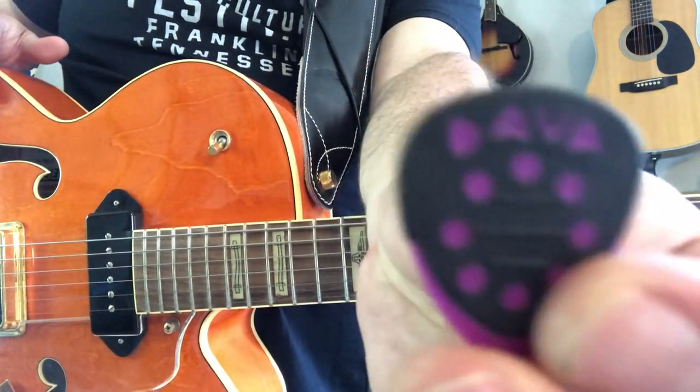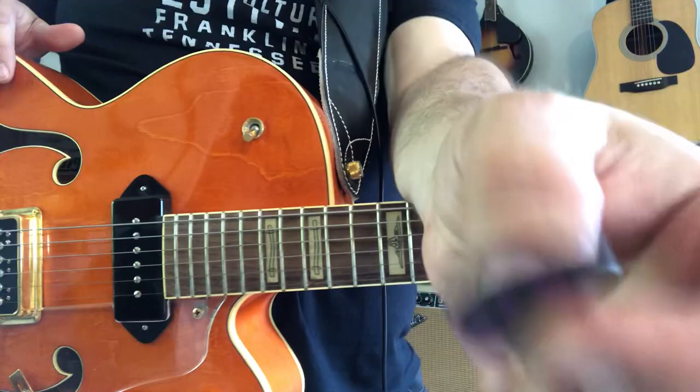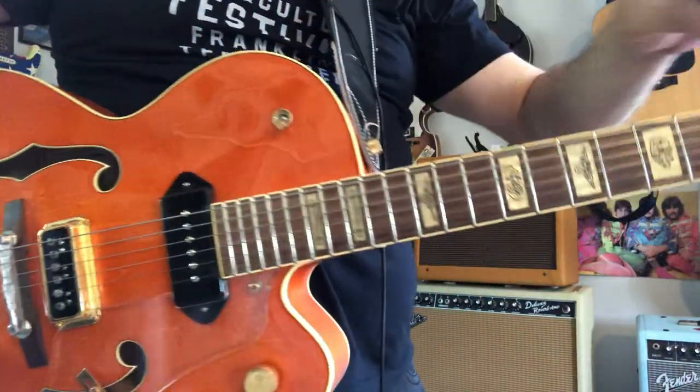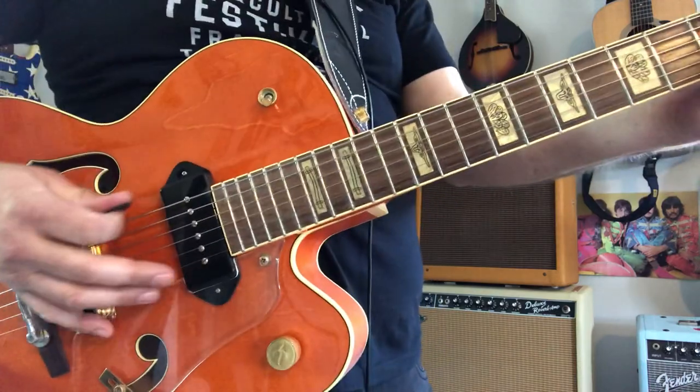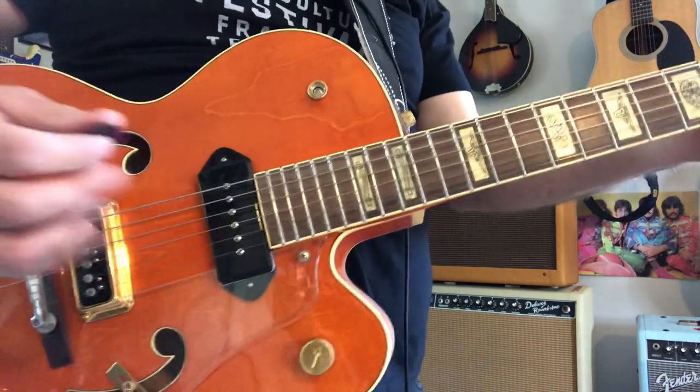I'm never going to do this again, but like a pick review? I just want to tell the world about these Deva Picks. And again, not paid, just being honest. I give my friends these picks all the time.